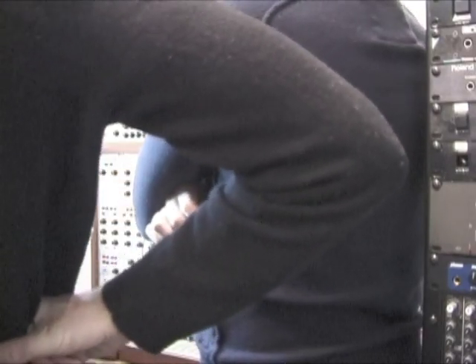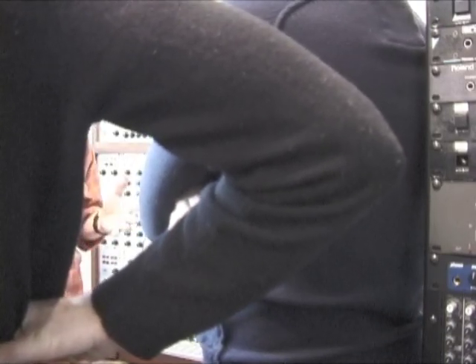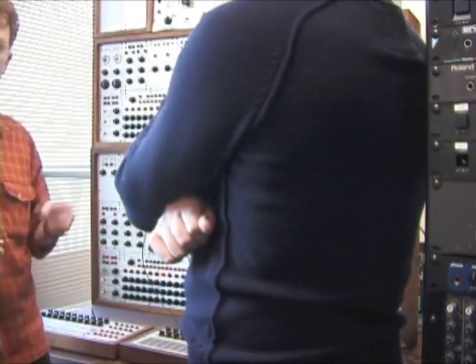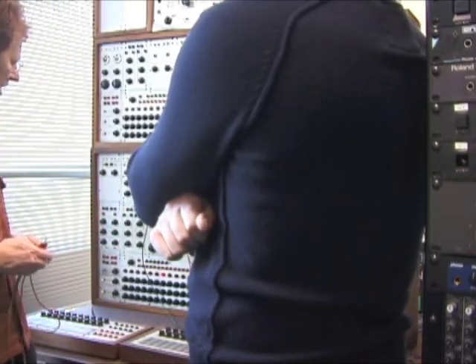In fact, I heard Pauline say that she said, gee, it would be nice if we could automate certain things. And the next day he came in with a sequencer. He was so sharp and so fast and came in with all these things.